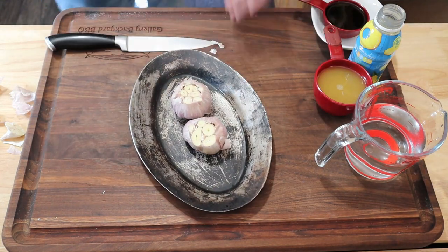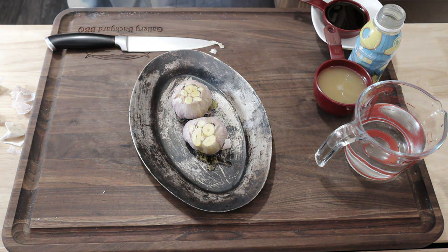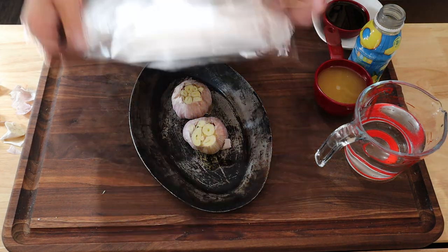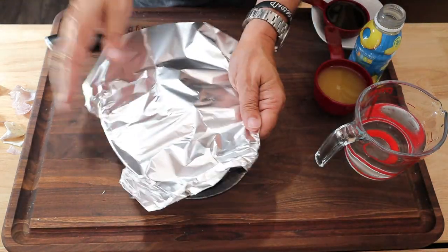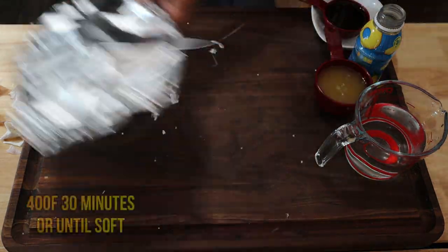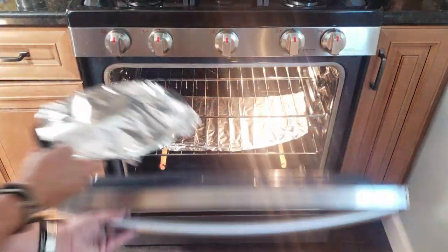I've got two full heads of garlic. Remove the tops, hit them with a little olive oil, and get your oven cruising at 400°F. You're going to bake them for approximately 30 minutes, or until the flesh is soft.